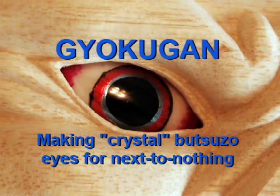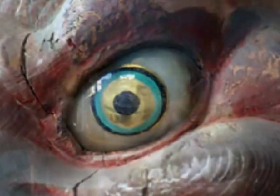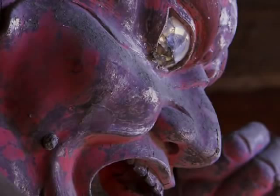Welcome! This video is about how to make gyokugan — the ancient style of creating the eyes found in many Buddhist sculptures from Japan. This video will show the basic construction of a gyokugan style eye using techniques which were perfected nearly a thousand years ago.